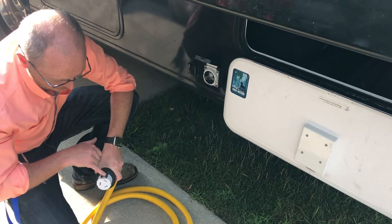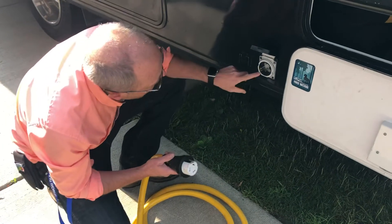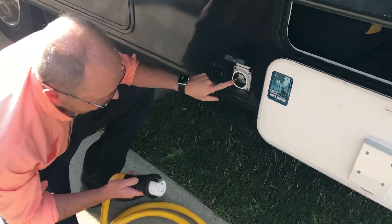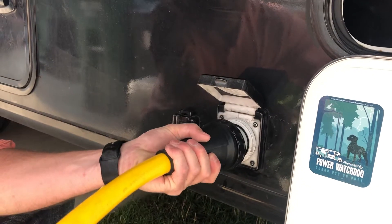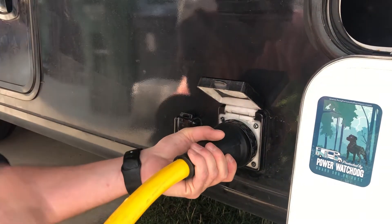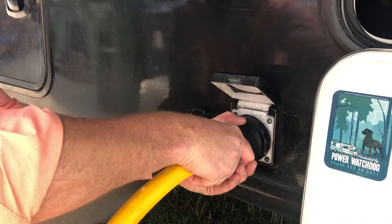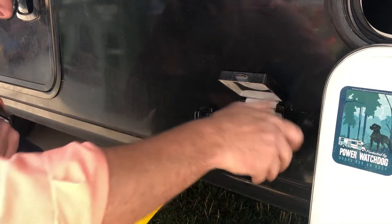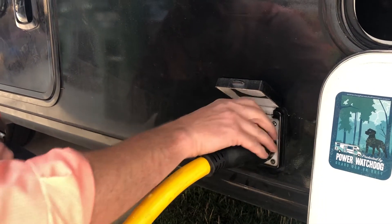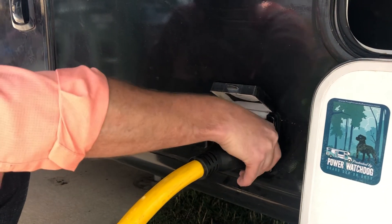You'll notice that there's a little shiny grounding connection on the side, and that lines up with this side grounding connection. You put it in at a little bit of an angle, you push, and it's the only way it'll go in. Then when you turn it straight, it's locked in place. There is also a little ring that goes around the outside — just tighten that down and that'll prevent any water from dripping in.